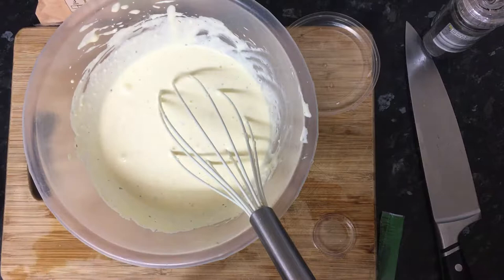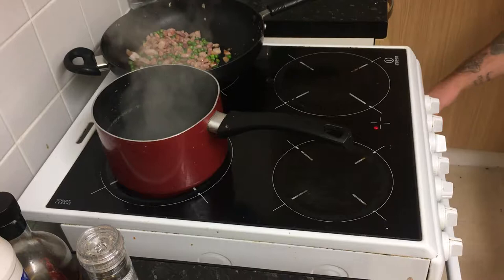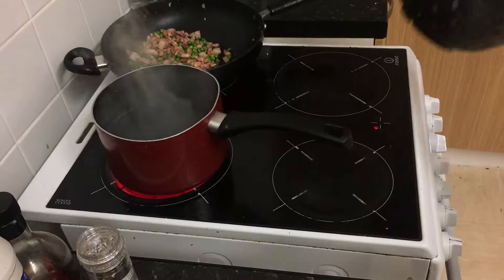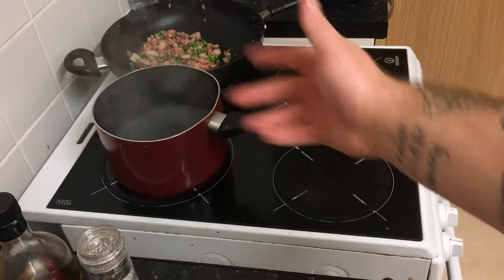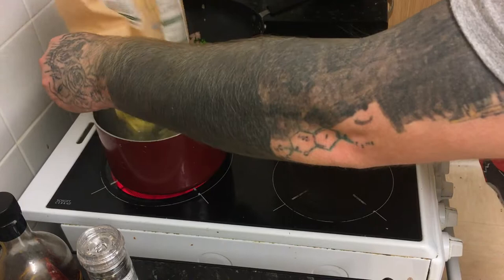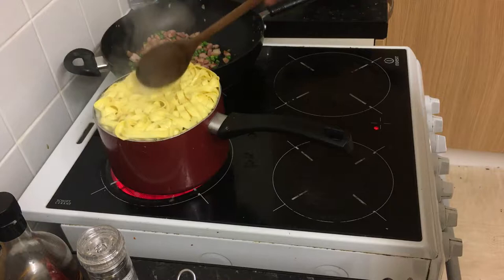Now that you've made the sauce and you've got your bacon and peas cooking, get your oven on and boil some water because we're going to cook the pasta. My optional garlic flatbread is going in the oven too. This water is basically boiling — fresh tagliatelle takes just three minutes to cook. It's basically ready, so I'm going to drain it using my colander.